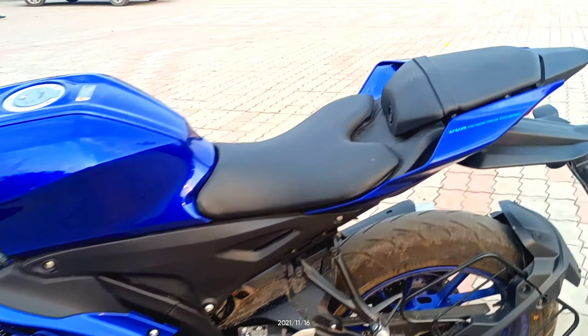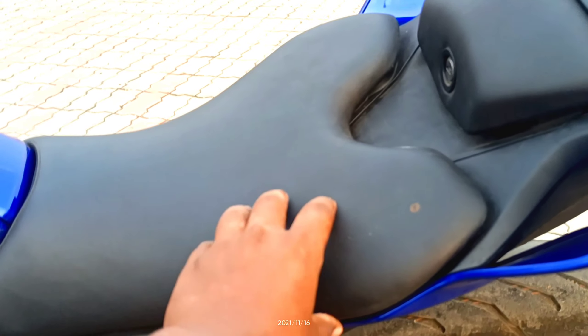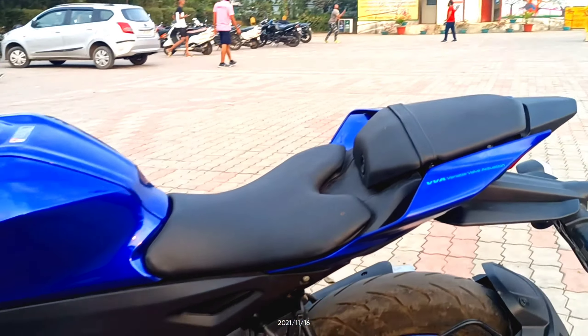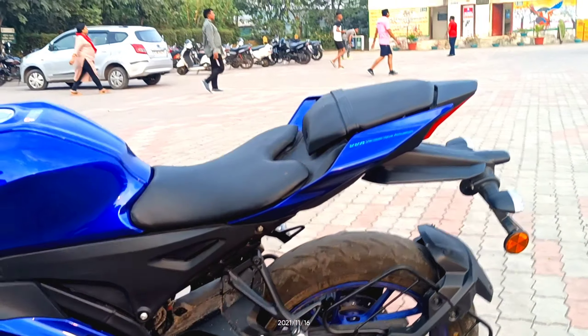There are split seats for rider and pillion. Like most sports bikes it is quite firm and tough. Two people can comfortably sit, but three people cannot.